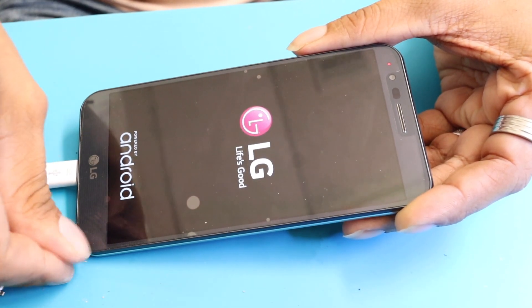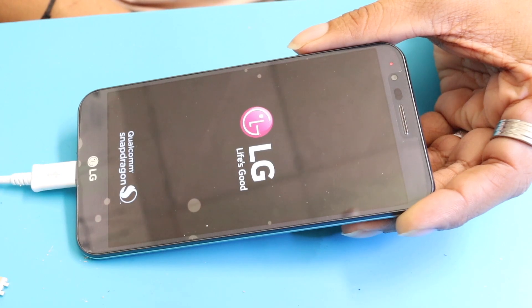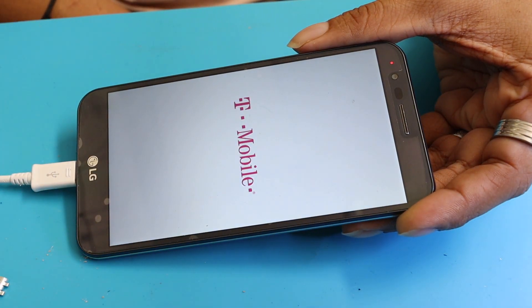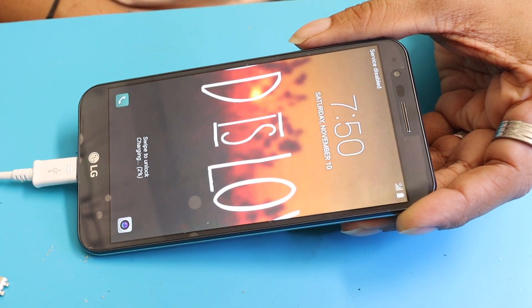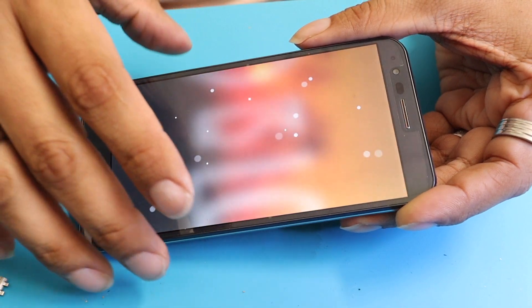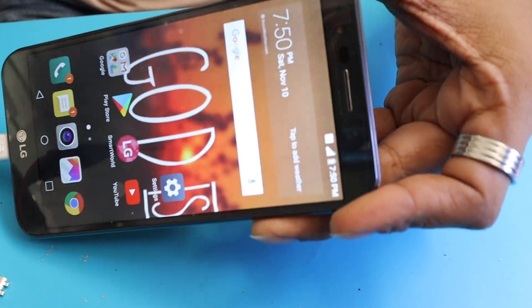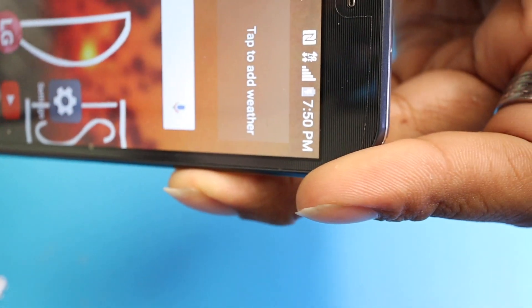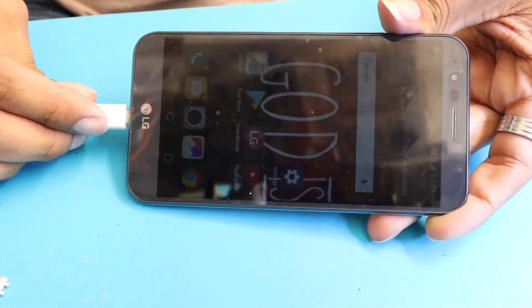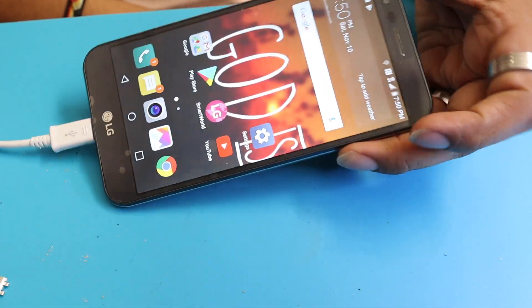I press the power button and this one already started — we'll see if it goes through. That's how you fix a charging port on LG Stylo 3. As you guys can see, the phone is charging. Unplug — the phone stopped charging. I'm plugging it back again and boom, the phone started charging. That's beautiful, guys.